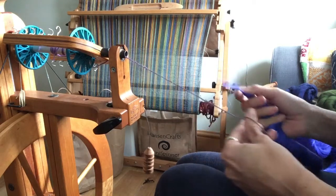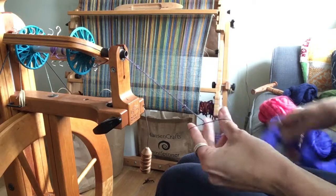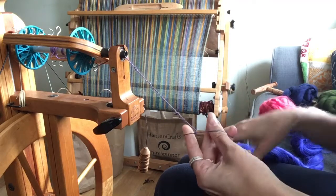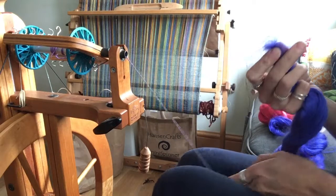Hello and welcome to the videos for the July round of the Hilltop Cloud Non-Wool Club. These are just some very quick-fill videos that I film each month to give you an idea about how to spin the fibres that are included in the Non-Wool Club parcels and what they're like as characteristics.